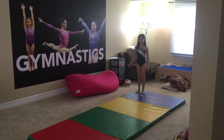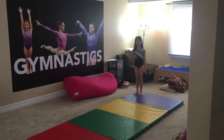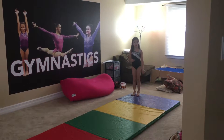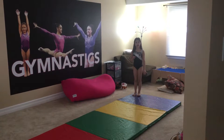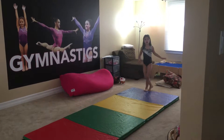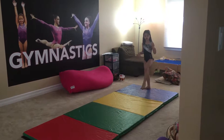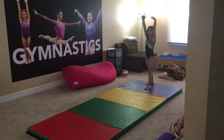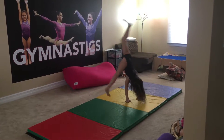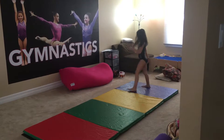Hey guys, this is me and Libby. This is my second channel of gymnastics. This is going to be how to do a cartwheel in easy steps. There are only a little bit of steps so this is going to be a quick video. You are going to put your hands up, do a lunge, and that is how you do a cartwheel.